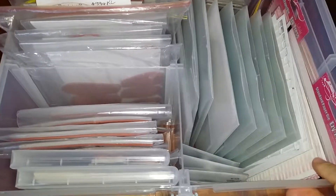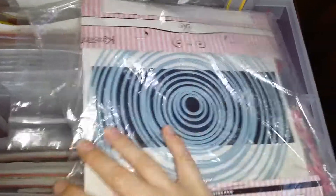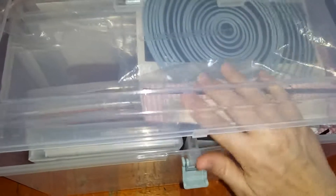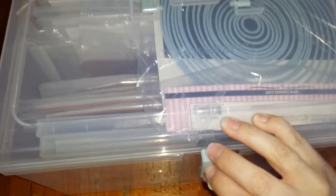I hope that gives you an idea of how much stuff you can fit into one of these fantastic containers. Excuse the wobbling — I don't have a tripod. Everything fits perfectly into this large container.